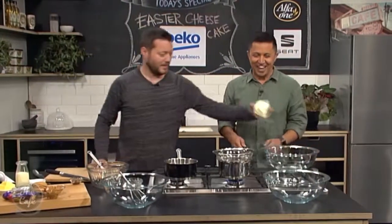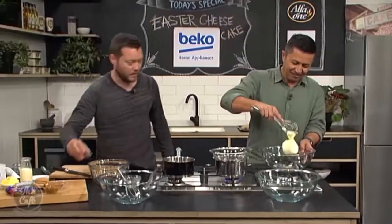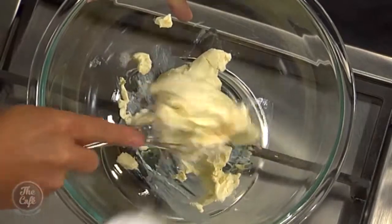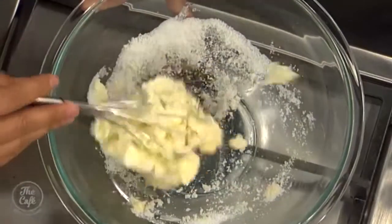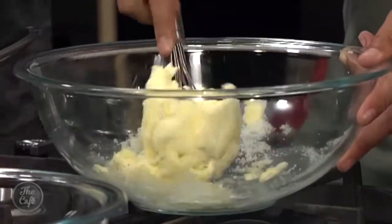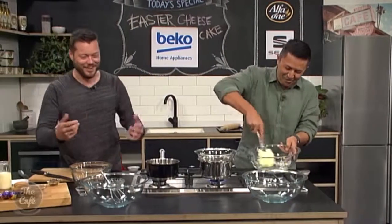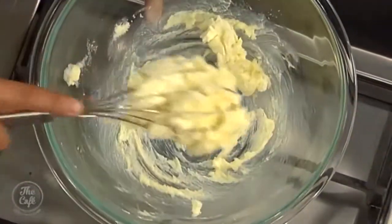Right, I'm going to put you to work now. In the bowl we've got cream cheese, a little bit of vanilla extract, and some sugar. Just beat it together — you need to make it nice and smooth. Keep going, you need to get in there and beat it properly.